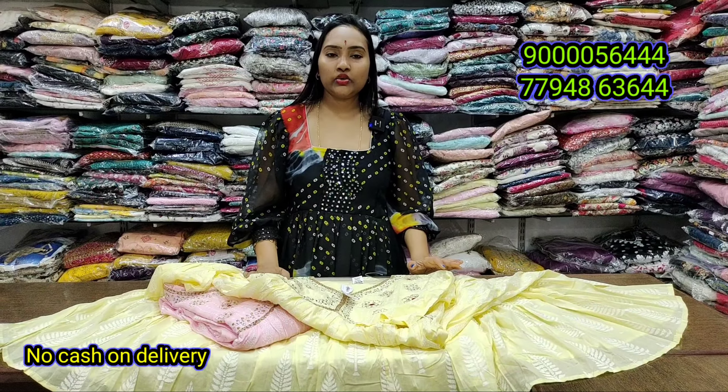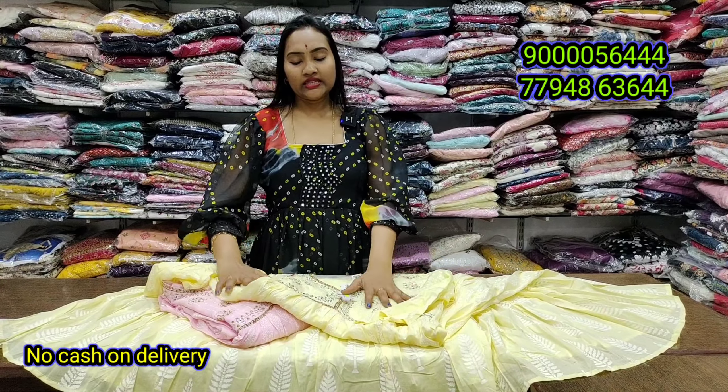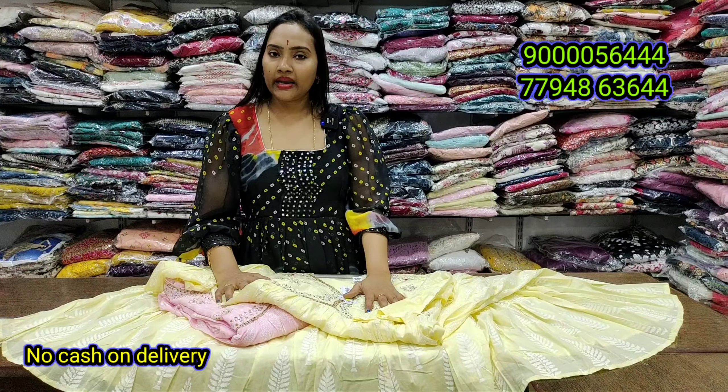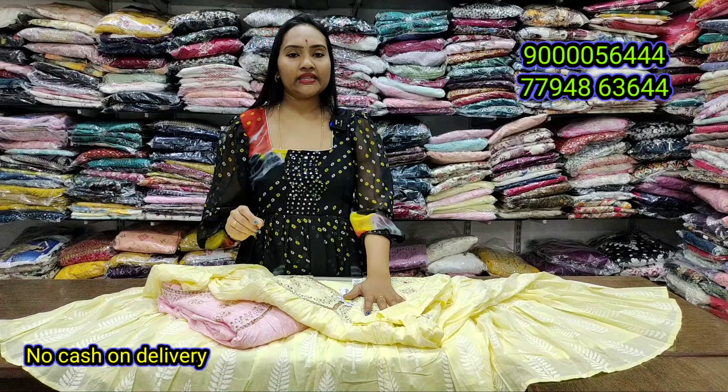Monday to Saturday, the store timing is 10:30 to 9:30. You will be able to check off the store at the end of the day. Address details, location, and contact details are available.